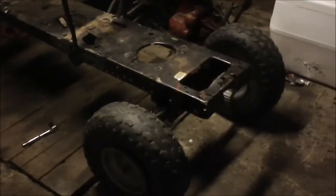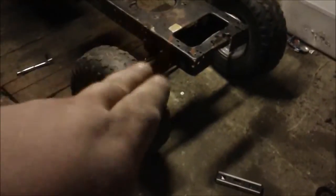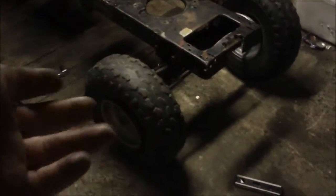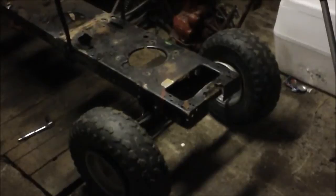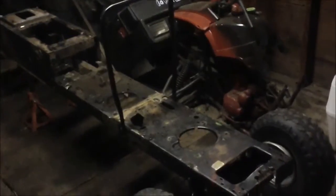Hey guys, so I want to show you the extended bond tractor that I'm building. Here's the front end where the engine is going to sit. I've already lifted the front end — I'll get into that in later videos. This is just a quick video to let you know what I'm doing and what we're going to be working on. The lifted front end gives it a nice little mound lift — that's just a bar I have set in place for an idea, so ignore it.